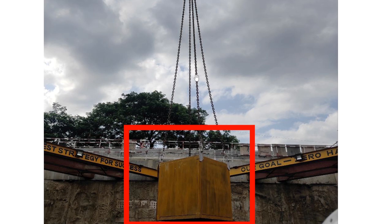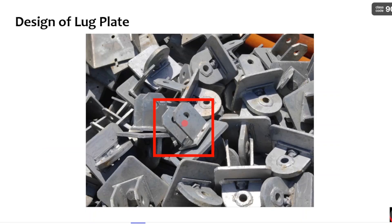Coming to the lug plate, it is not like the other components — you have to design it separately. The design of the lug plate means finding the thickness required and also the edge distance required for the lug plate. Let us go through some images. Here you can see this is the lug plate, which is clearly shown.